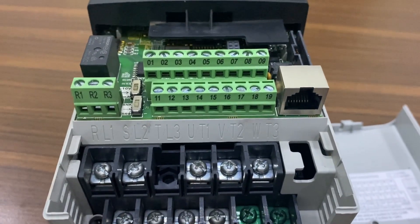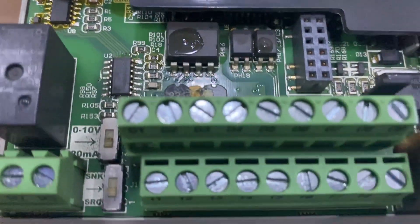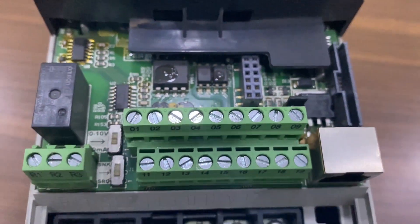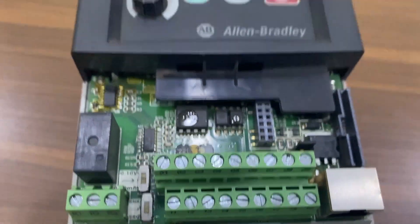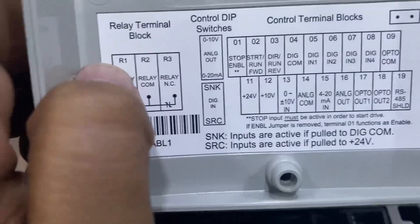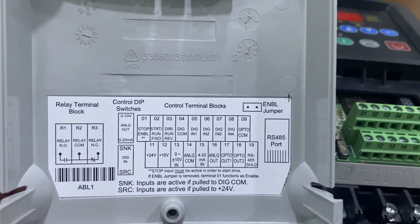Terminal 1 is for stop input. Terminal 2 is for start or run forward input. Terminal 3 is for run reverse input. Terminal 4 is for digital common. Terminals 5, 6, 7, and 8 are programmable inputs which you can program as per your requirement, for example for giving drive preset frequency input. All the terminal details are printed on the VFD front panel cover — you can see the details for digital input and output with analog input and output details.